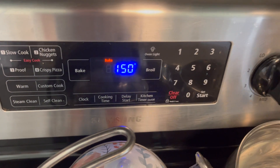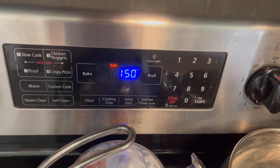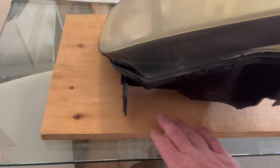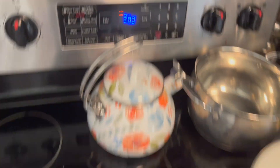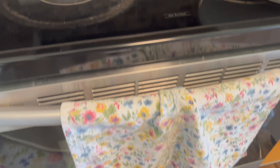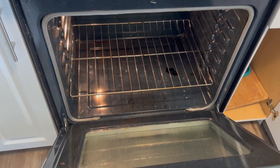I'm going to preheat the oven to 300 degrees and keep the headlight there for eight minutes. I'll use a piece of wood under the headlight and keep the lens up. The oven is ready — just in case, we have a fire extinguisher ready. I'm going to put it in the oven for eight minutes and I'll stay here watching to make sure it's not getting out of control.